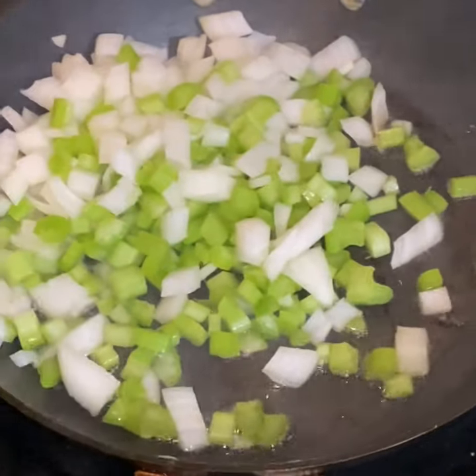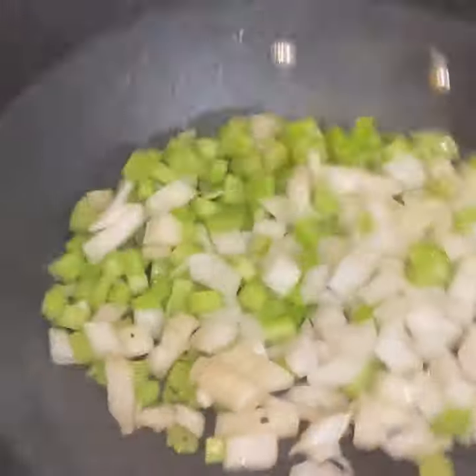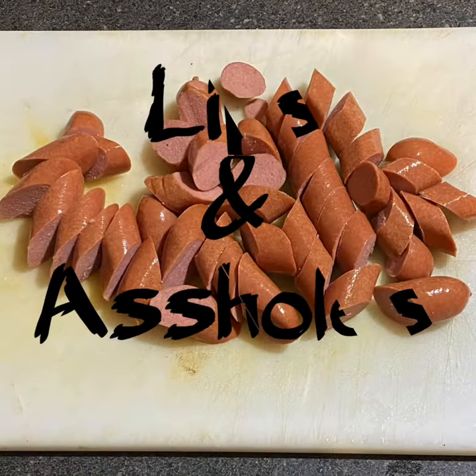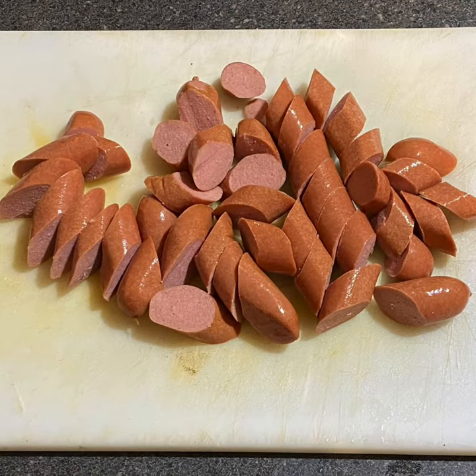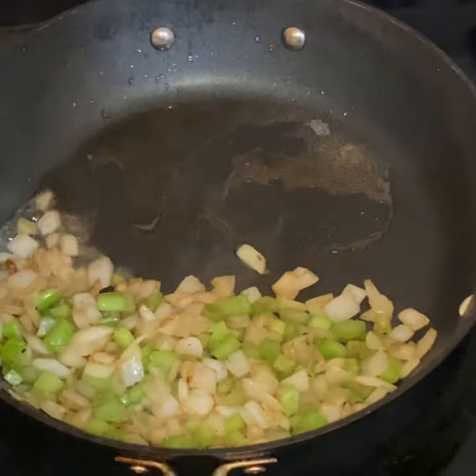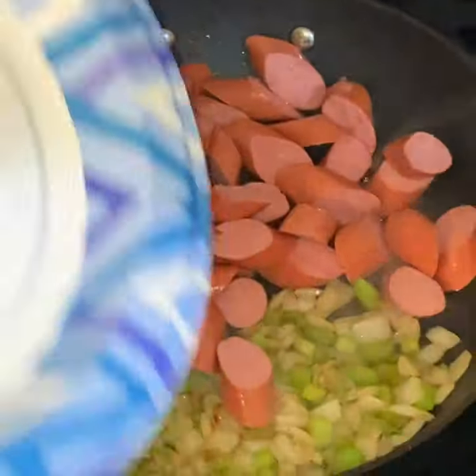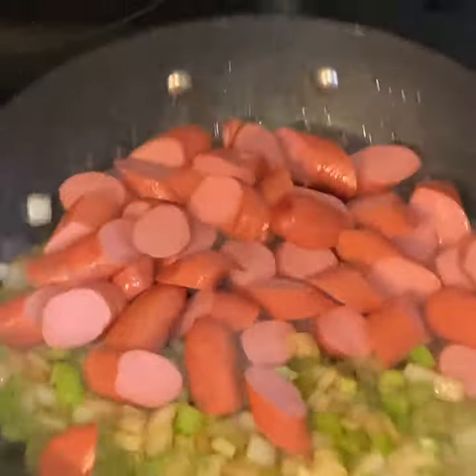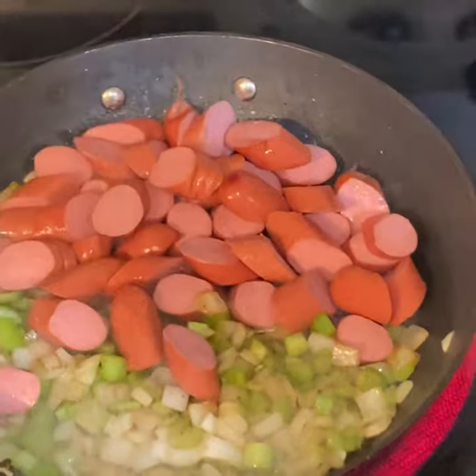Sweat that down — you hear that? That sizzle sound is sexy. Wrench cut up the hot dogs of your choosing. Hot dogs and spaghetti — say it ain't so, Wrench! Drop them cut up hot dogs in that hog fat and get a little color on them. Just a light sizzling shape, that's all you need.